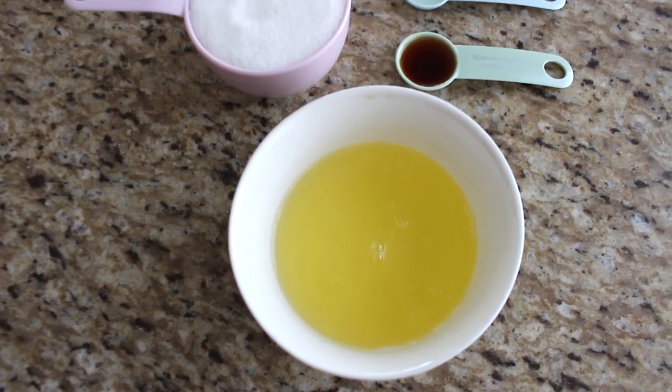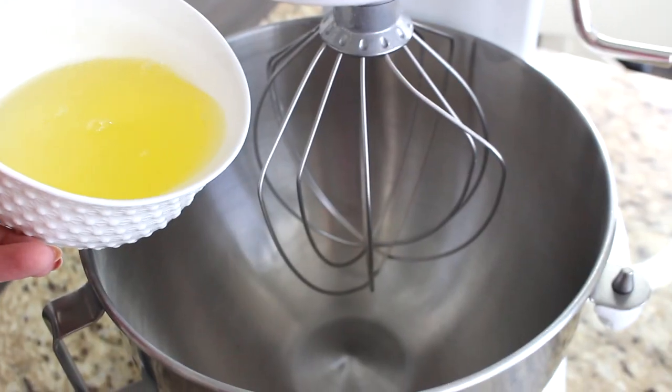We are going to use six egg whites — you don't need the yolks. Be very careful not to get any yolk in. Six large egg whites works out to three quarters of a cup, so as long as you have three quarters of a cup you're good. Preheat your oven to 275 and have a baking pan ready with parchment paper.